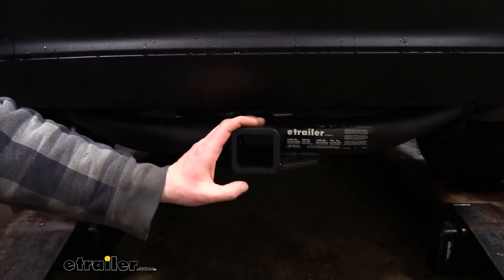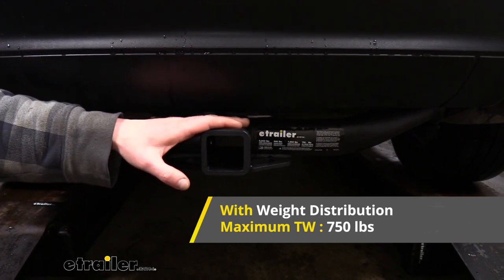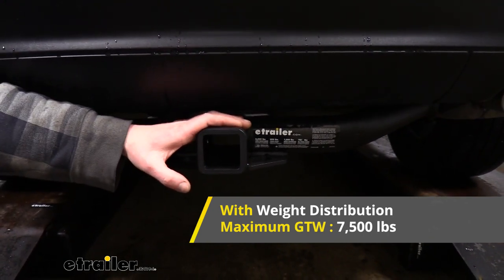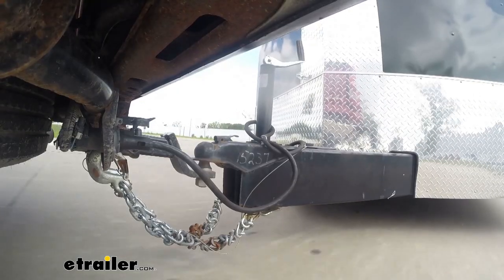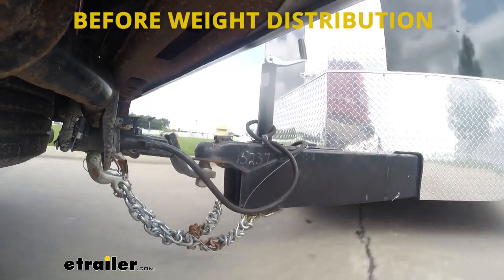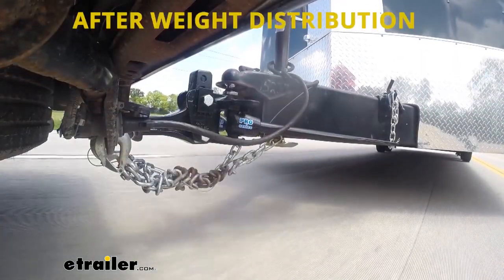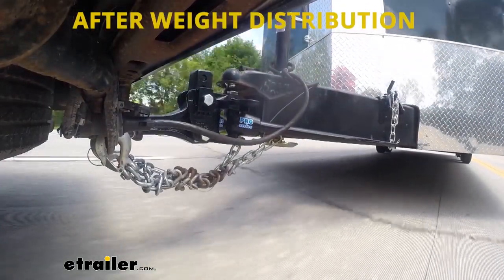It is rated for use with a weight distribution system, and when doing so, it will increase our tongue weight to 750 pounds and our gross towing capacity to 7,500 pounds. A weight distribution system will take some of the weight off the back of our vehicle and help distribute it onto the front axle, leveling our vehicle back out and restoring lost braking and handling performance.